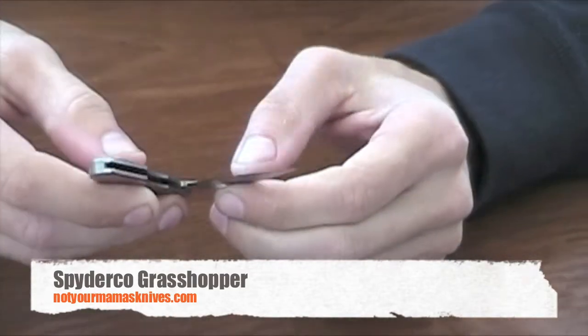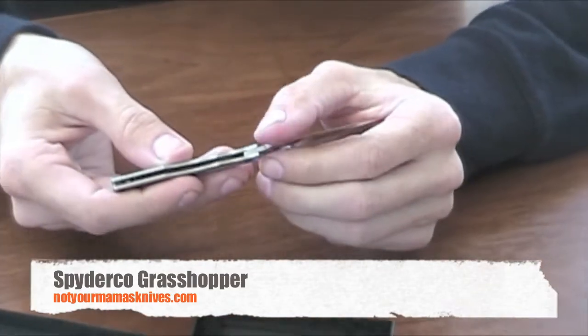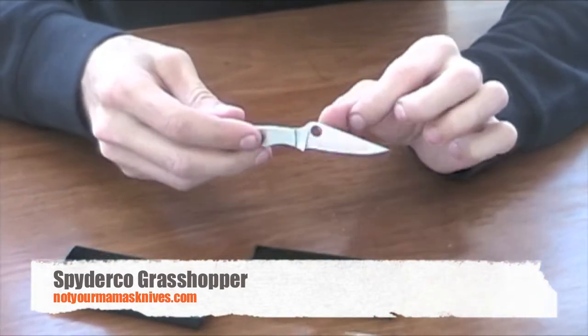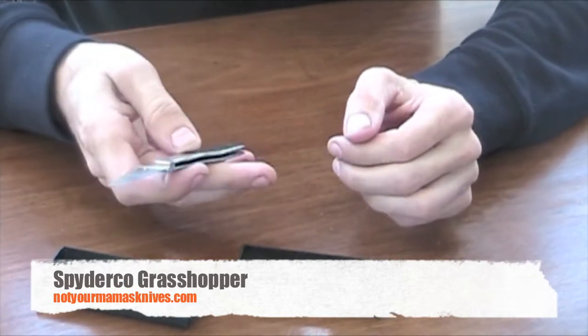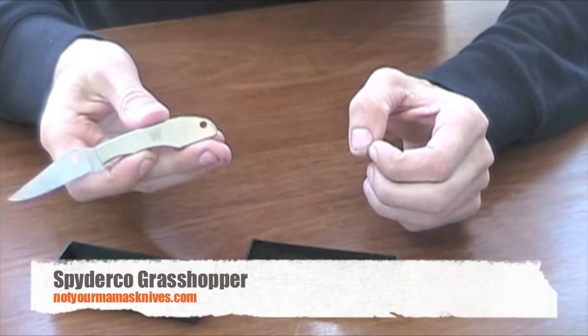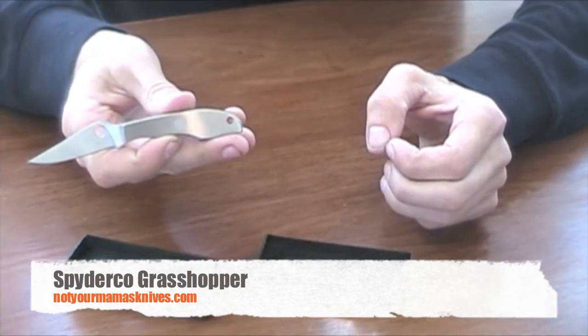This knife is the closest to the size of a true pen knife in the group. The blade is just over 2 inches — a really good size to slide in your pocket or to throw on a keychain. Available from NotYourMamasKnives.com.